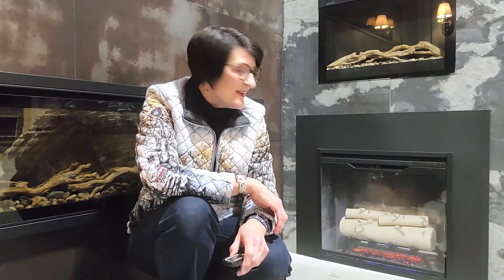The RBF24 is the smallest of the Revolution inserts and it is a little bit different than the larger ones that we've discussed in other videos, so we've kept it for its own video. You can see the unit behind me has birch logs, which are an option, as well as the weathered concrete, and it also has one of the trim kits around it.